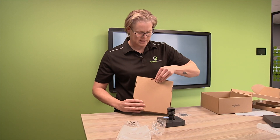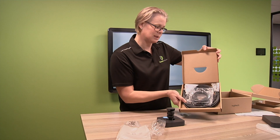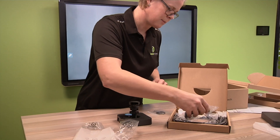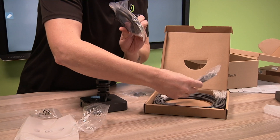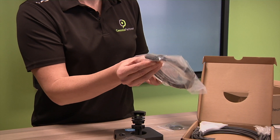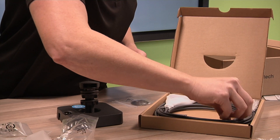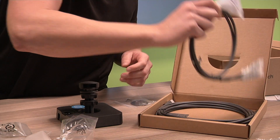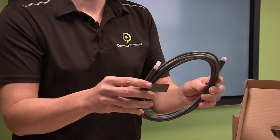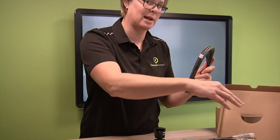Now the actual cable itself - this is what your user will be seeing at the end of the day, nicely and neatly packaged. You've got an HDMI cable, and here we have a USB-A to USB-C cable. This is a 10-metre USB-A to USB-C cable, and this is the one that actually connects between the table hub and the display hub.